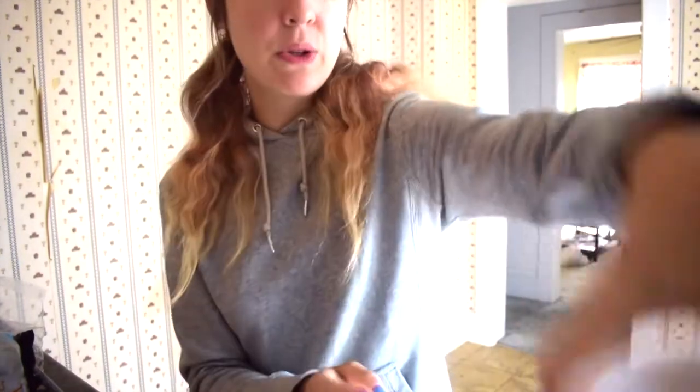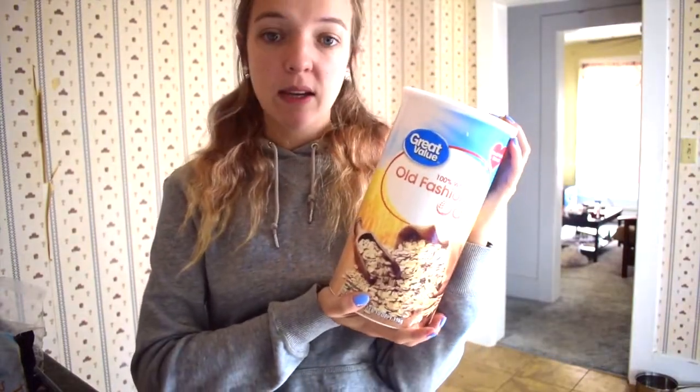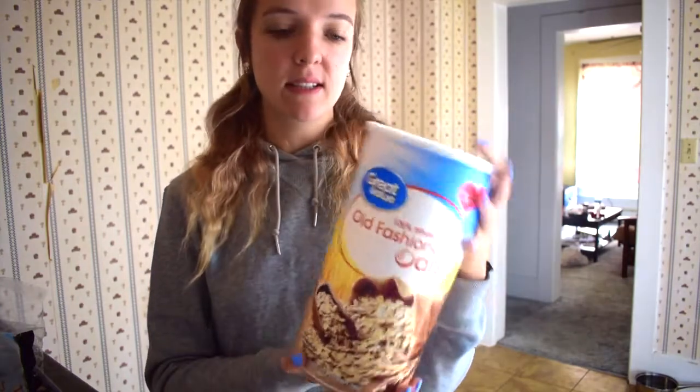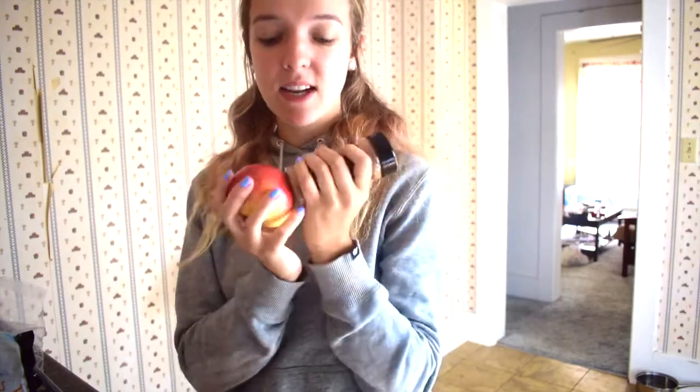And then I also use oats — just raw, straight up oats. I don't cook them or anything, and this kind of gives it a thicker consistency. Now I'll show you how I assemble it. Oh, and I also use cinnamon. I put cinnamon on top because it's so delicious, and it makes it so much better. The apple and the cinnamon — it's just all heaven.